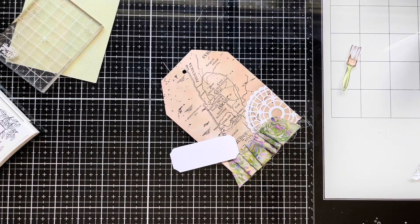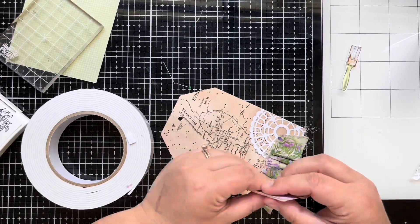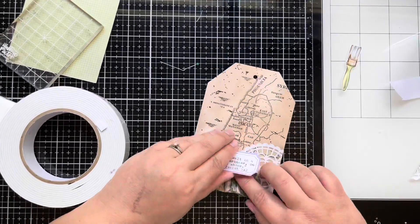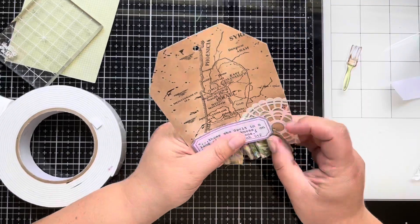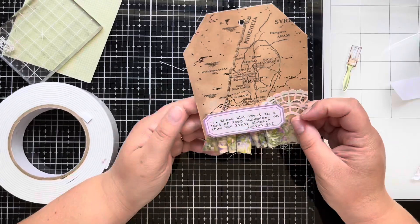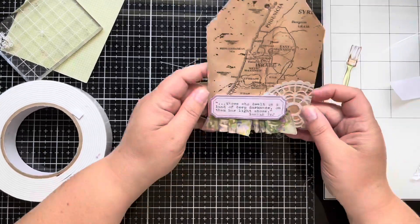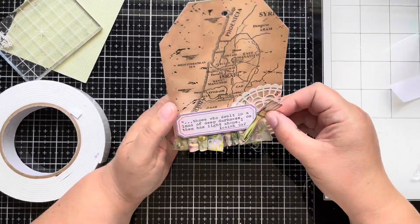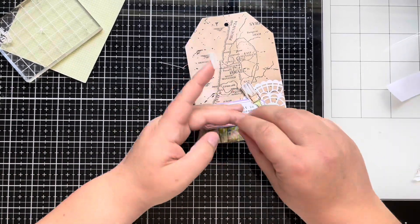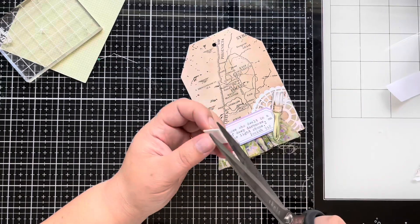I'll add foam tape to the label, and I'll also add some foam tape to this little paintbrush — you just have to cut it to fit. It's going to be on top of the label too, so that'll keep everything even. When I buy foam tape from Scrapbook.com or anywhere else, I try to buy the wider tapes because I can cut them down to whatever size I need — oftentimes I'm not needing the little dots or thin foam tape, so the wider stuff is better for me.